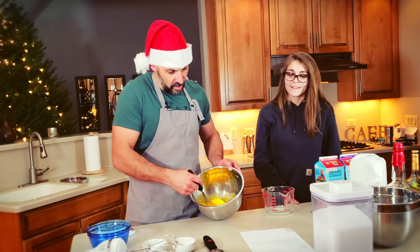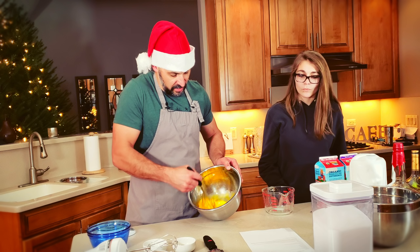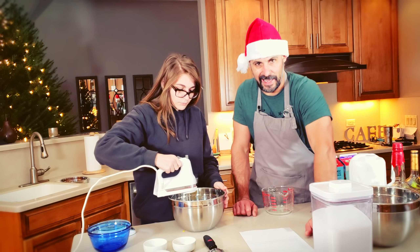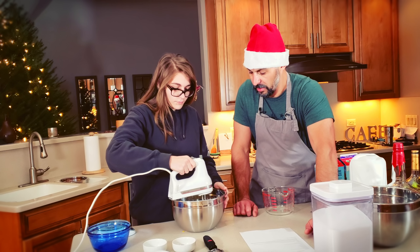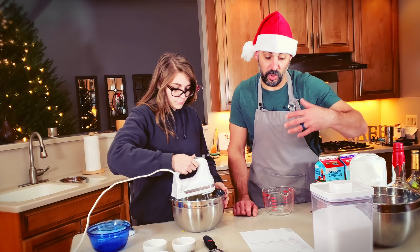This recipe has become a family standard for us. We do it every year, and folks expect it. Normally we start right after Thanksgiving or right before Thanksgiving — we'll make a batch, and that way it ages for at least a month before the holiday.